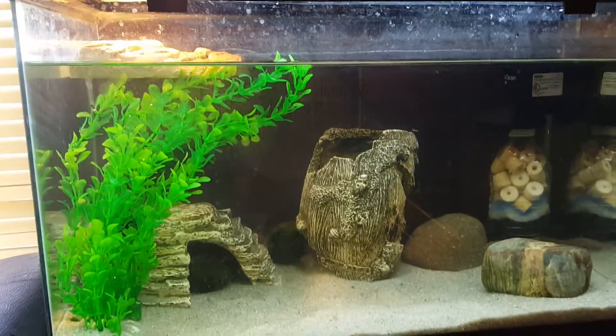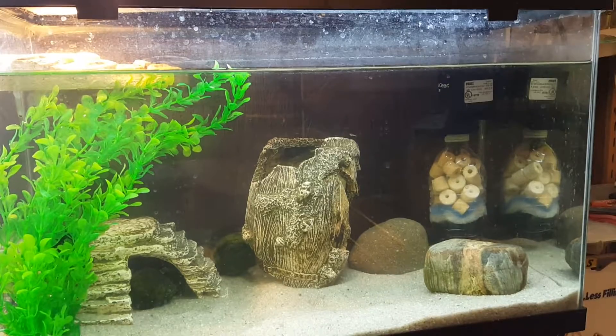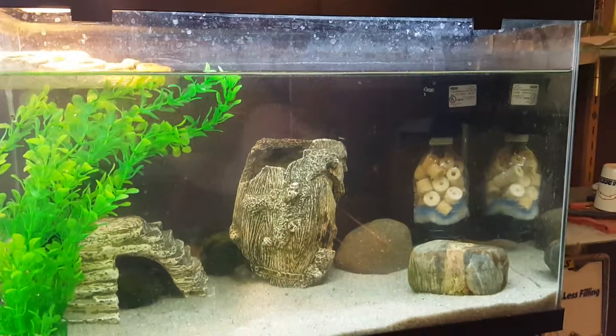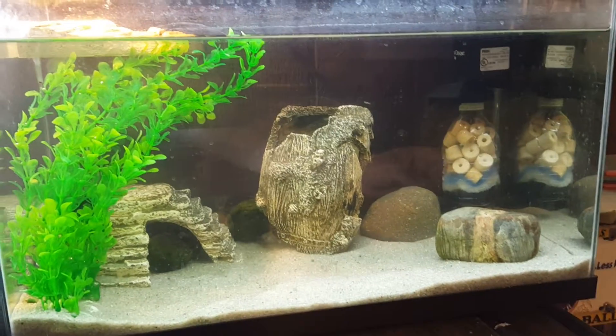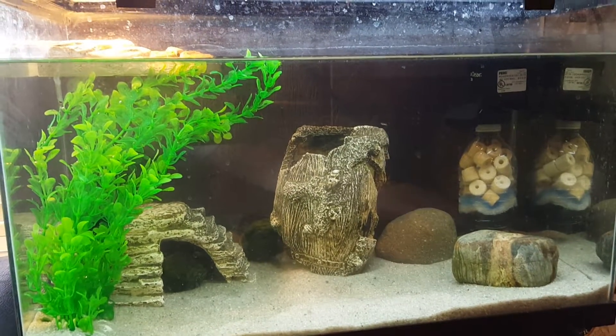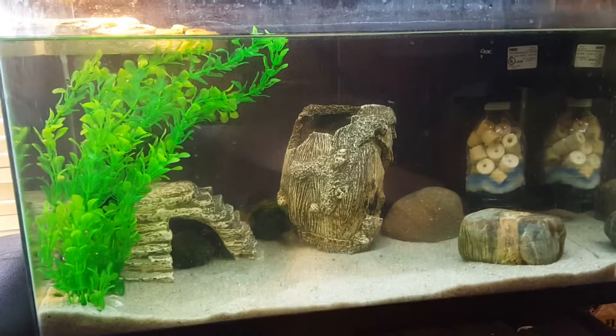It's been cycling for about a week, week and a half now, and it should be all set to go. The bio media ceramic in the water bottle was from my other tank, so it should be fully colonized with bacteria.